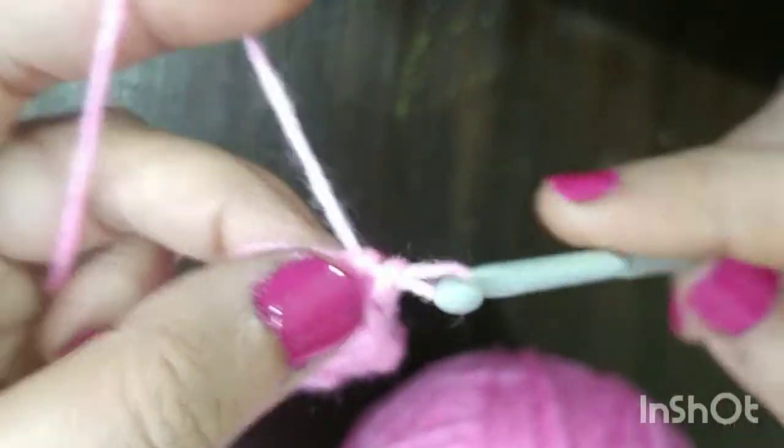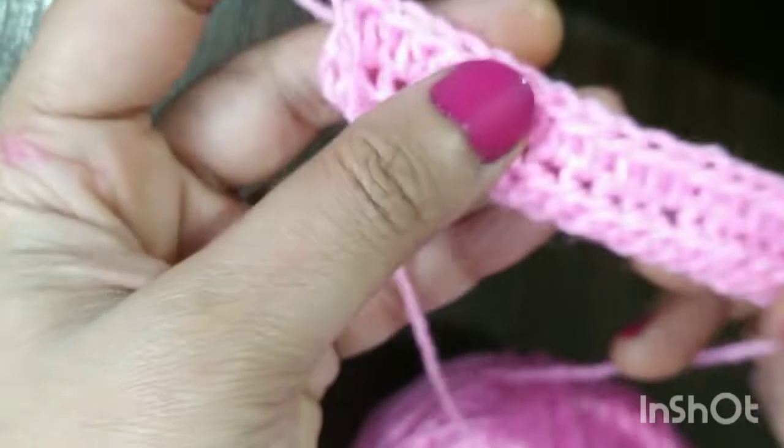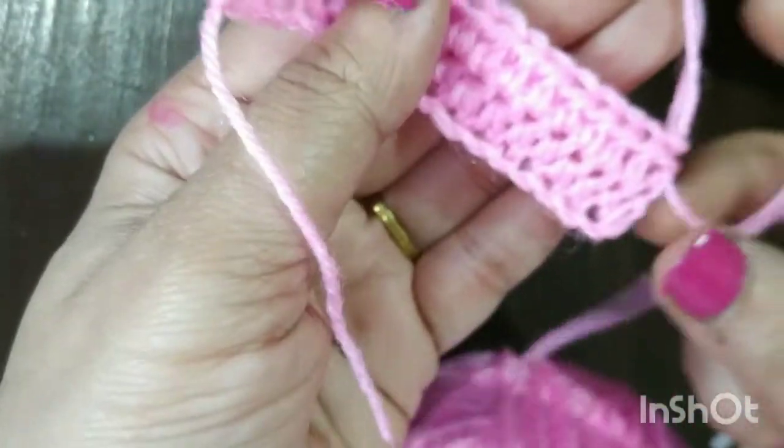I have reached my last stitch. Same way we will make one half double crochet, and we should be having 18 stitches again here.